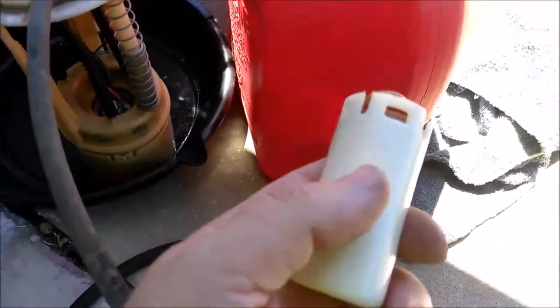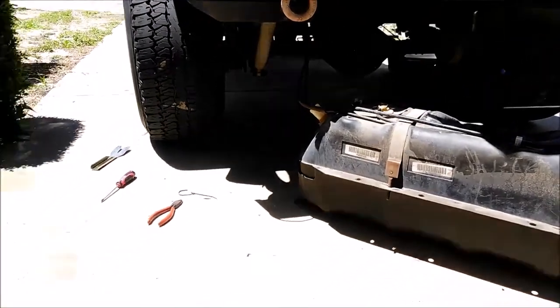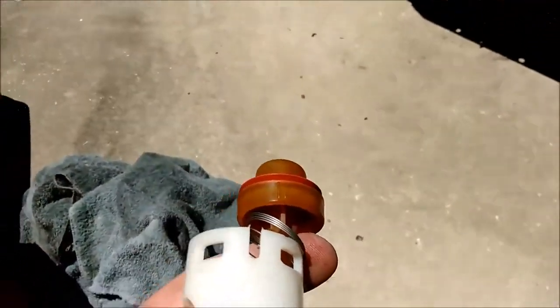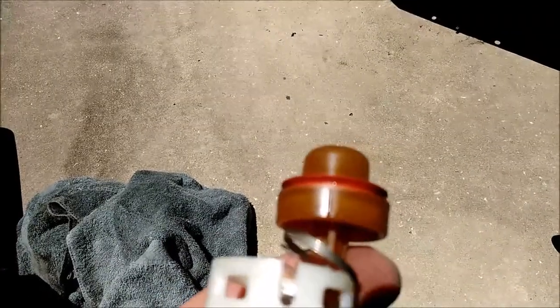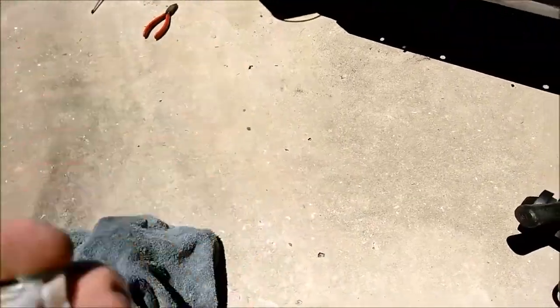I guess it got stuck in the up position — this valve right here, which is actually in the filler neck of the fuel tank. These little flanges on the side — those little notches right there — swell up over time with the ethanol in the fuel. I don't know why Jeep didn't think about this in 06; I guess there wasn't really enough ethanol in the fuel back then to worry about it, or they didn't know what was going to happen.